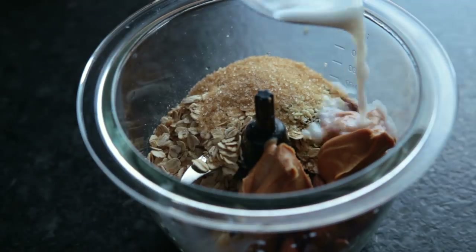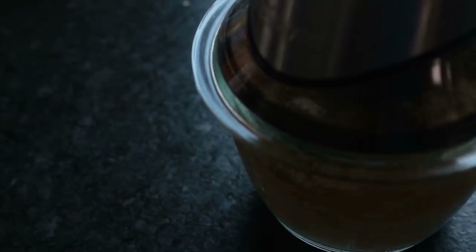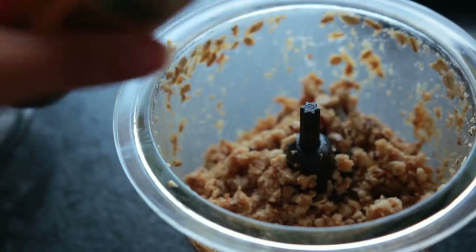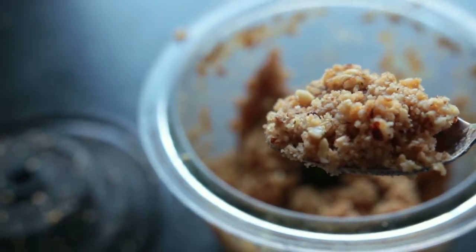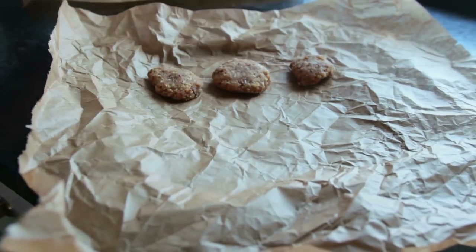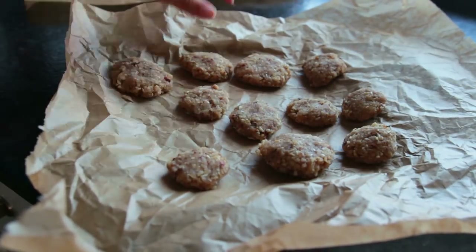Add a bit of non-dairy milk and a dash of cinnamon. Blend for 20 to 30 seconds or so until you get to the right consistency. This stuff is ready to eat as-is, so you could just munch on that. Or grab a small baking sheet, line it with parchment paper, and put it in the freezer for at least one hour.